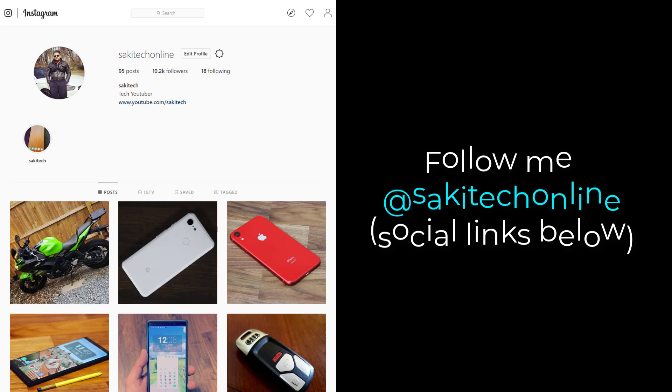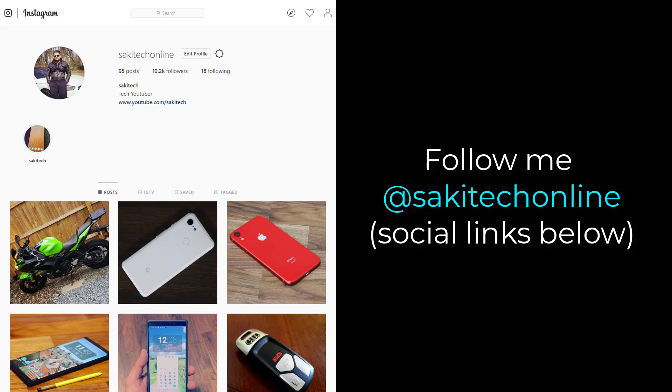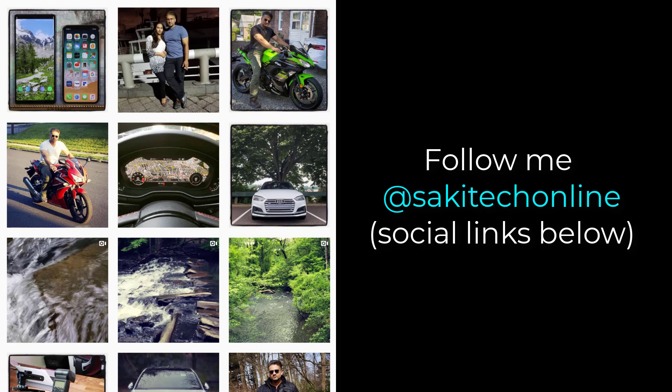And if you use Twitter, Instagram, or Facebook, you can follow me at Saki Tech Online to get the latest updates as well. Have a fantastic day, we'll see you next time.